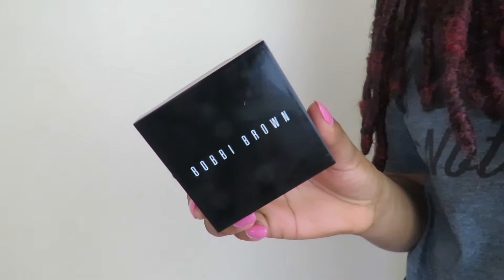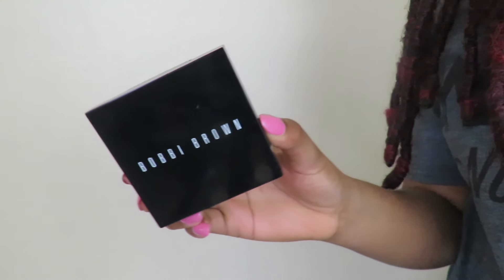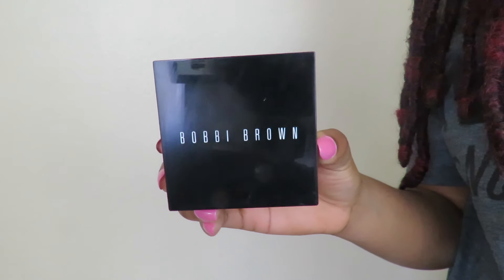To top this off I'm going in with the Bobbi Brown Sheer Finish Pressed Powder in Basic Brown. I got these brushes off Groupon — they're L'Oreal Femme. I'm just taking some powder and going over my face because I have oily skin. I like how it gives me that slightly matte finish.